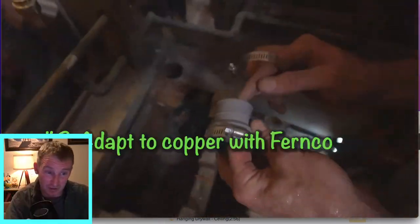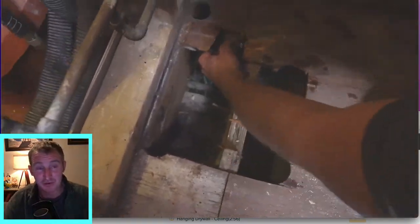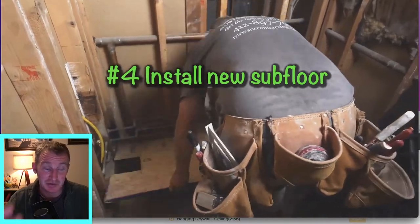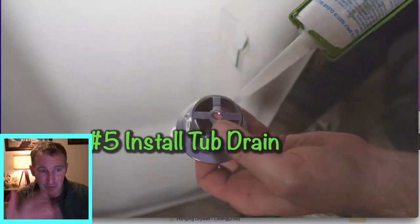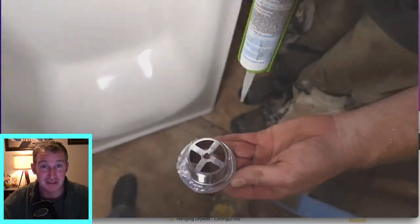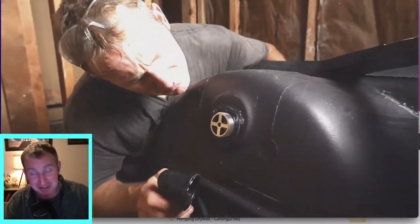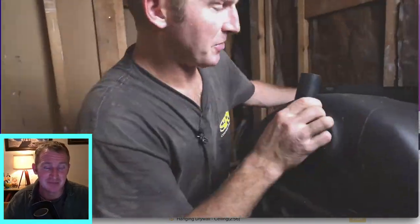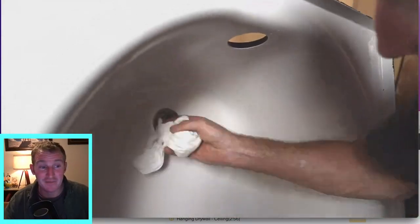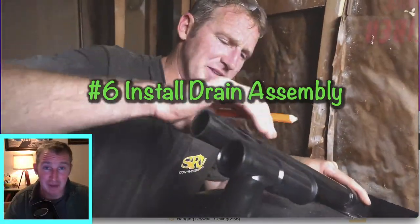We put a new subfloor down and wanted to make sure we got the FernCo on there, because it's a lot easier doing that before you put the new subfloor down. This was actually a pretty cookie-cutter bathroom. We got the drain assembly on — it makes it a lot easier if you put the drain assembly together before you set the tub, especially if you're working by yourself. I'm using a lot of silicone; it will ensure you from having any type of leaks.